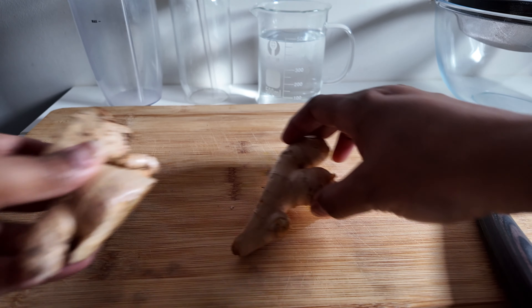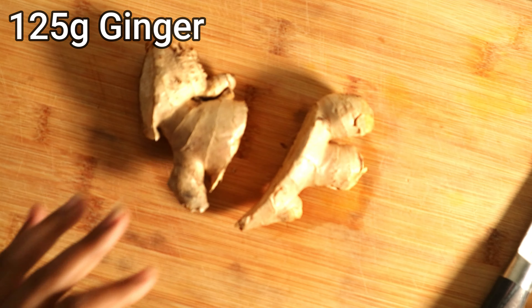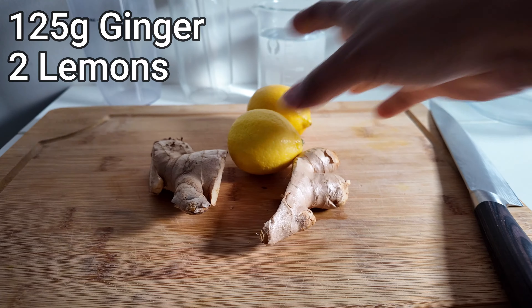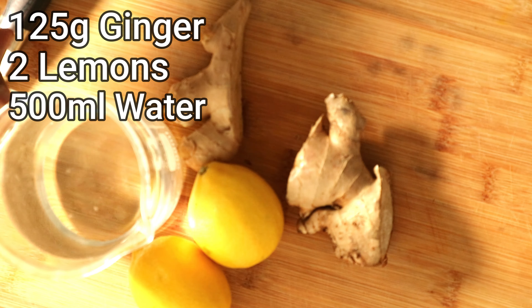For this recipe you're going to need around about 125 grams of ginger, two lemons, and about 500 mils of water.